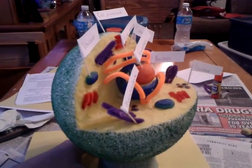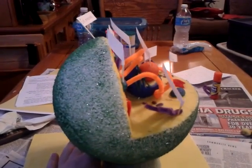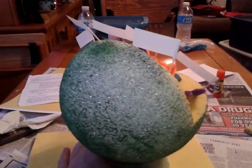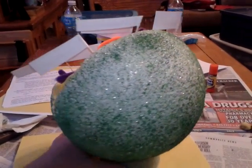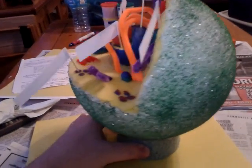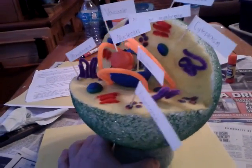It didn't take too much time, but once the finished project is here, it looks pretty good. As you can see, we used a Styrofoam ball, we used some Play-Doh, we used some pipe cleaner.